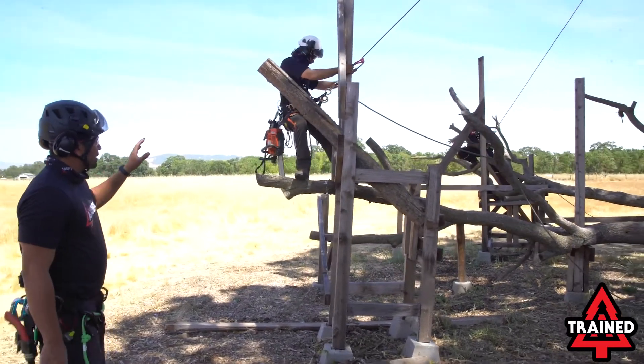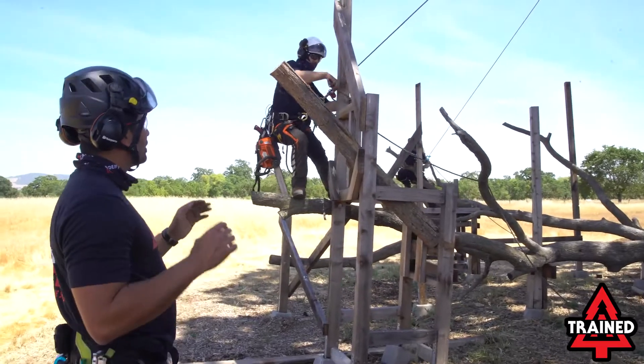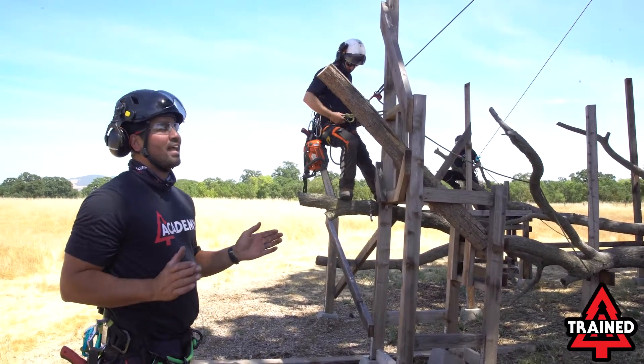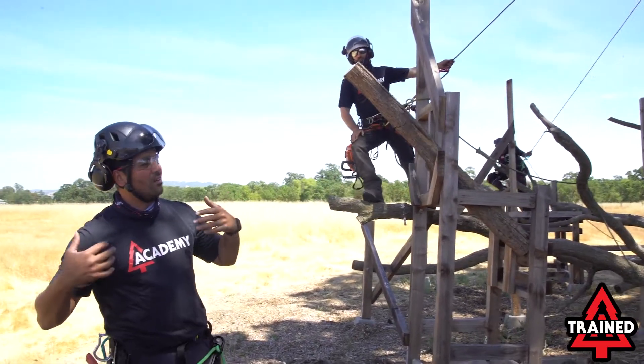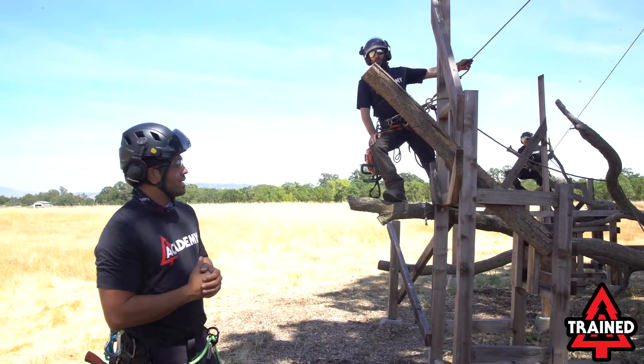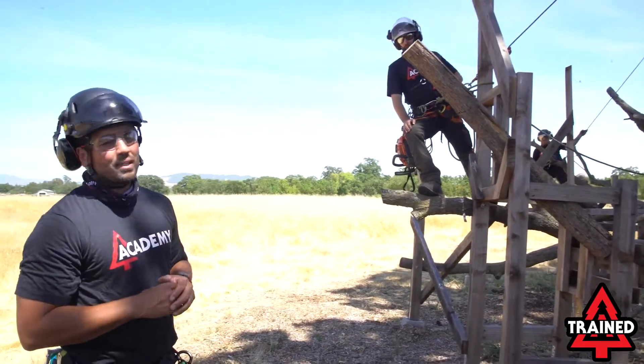As Josh is here, we're going to get set up — and Patrick in the background as well — we're really looking at getting our work positioning lanyard into a nice V. When we get into that V, it's really going to help us out and keep us nice and tight to our work zone and reduce that swing potential.